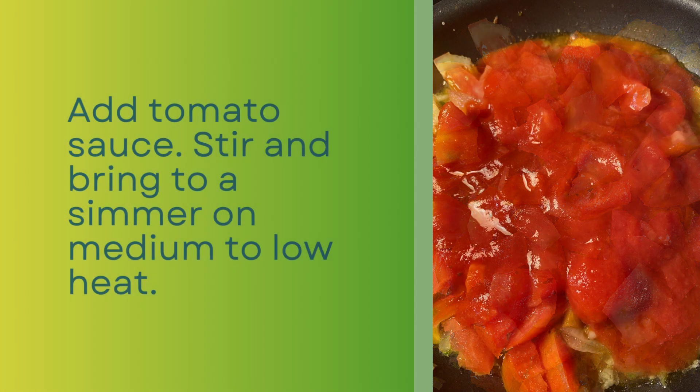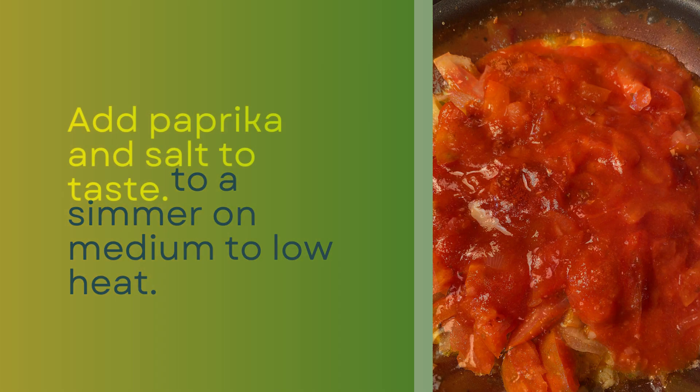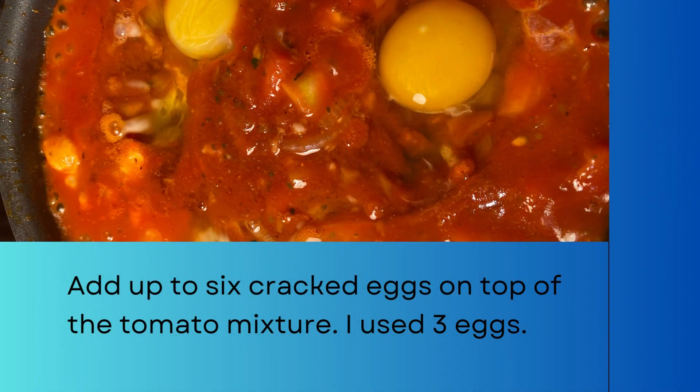I gave it a good stir and brought it to a simmer on medium to low heat. Then I added paprika and salt to taste. As the mixture simmered, I cracked three eggs and added them one at a time on top of the tomato base. However, the pan could hold six eggs.